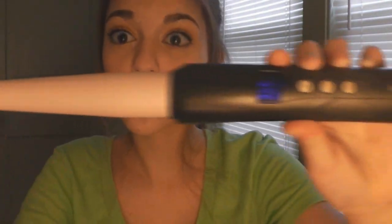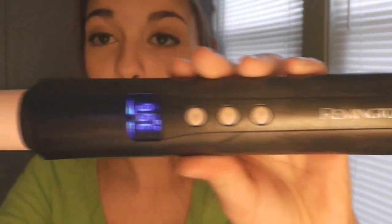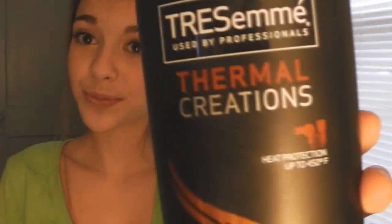I'm going to take my Remington curling wand — this is the one that goes from one inch to a half an inch — and I'm going to take my heat protectant spray and put some on my hand and then put it on my baby hairs.